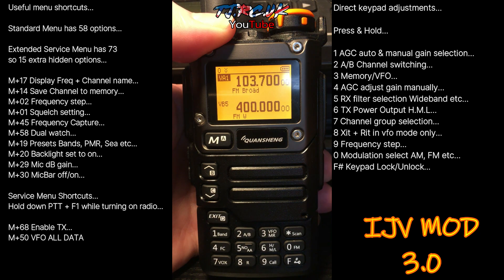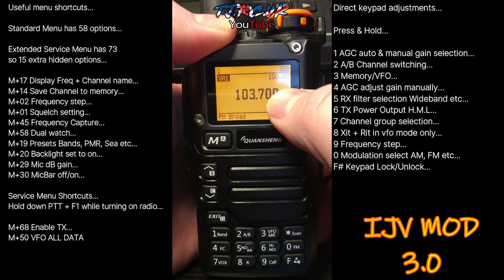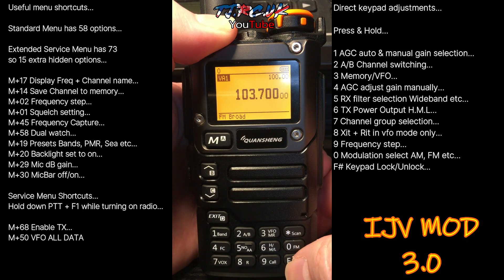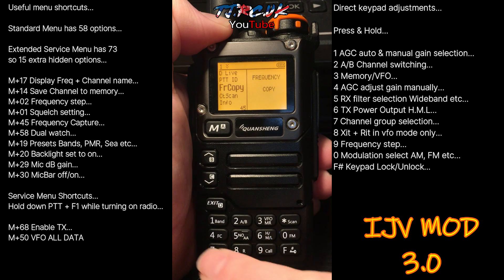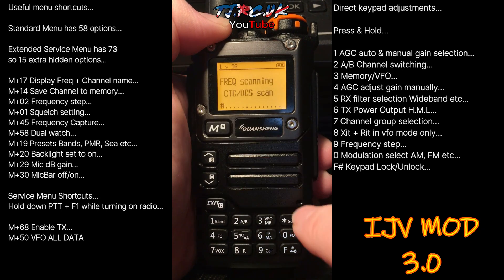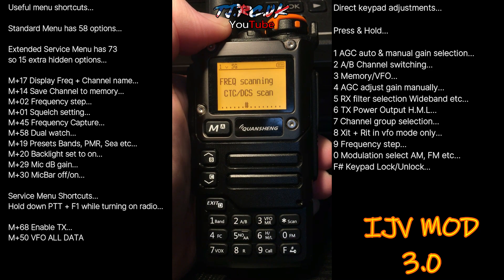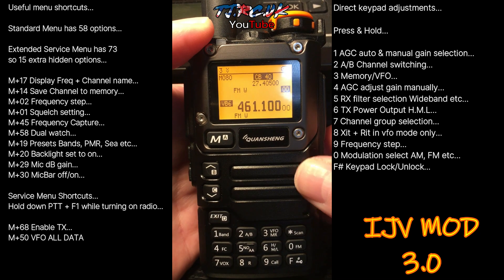Single VFO is the same as previous firmware — press F2 to go into single VFO mode, and F2 again to go back. For frequency scan, that picks up information from nearby repeaters. Go into Menu 45 — frequency copy — and it will scan nearby; whenever it picks up a signal it'll show the details, just like on the other firmwares. Exit out of that.